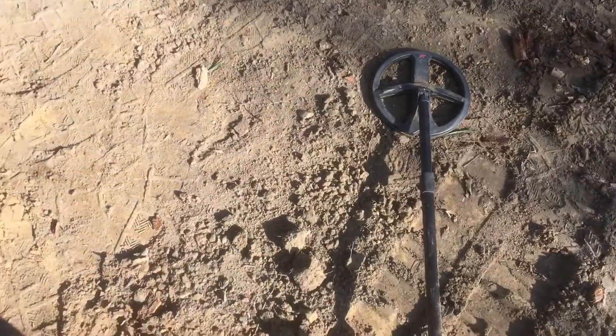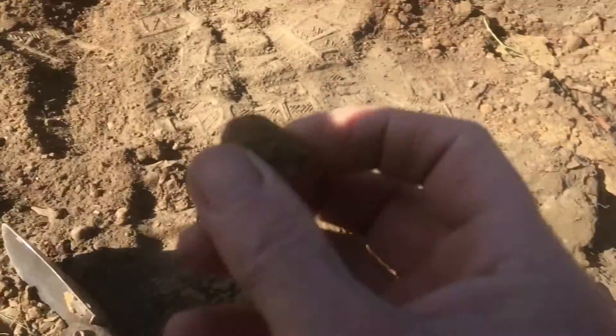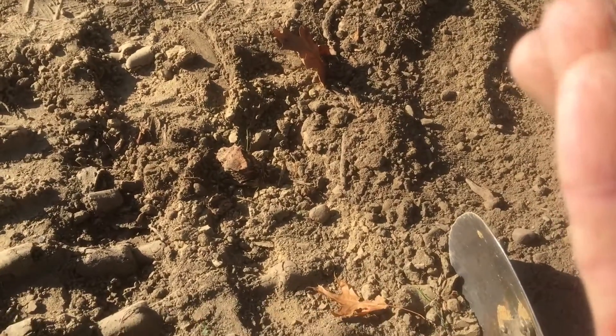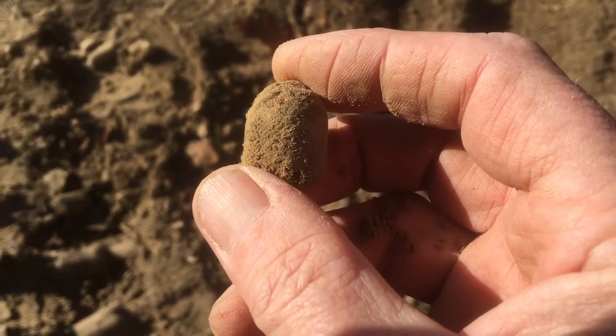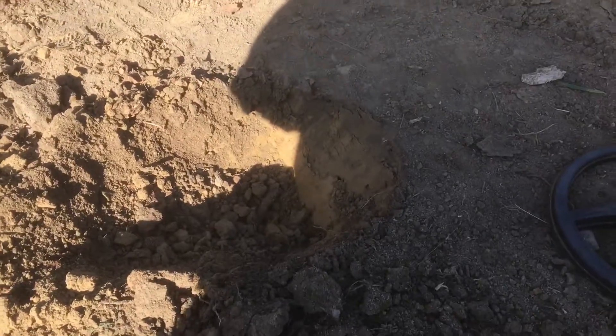I've got a good signal with the Deus here, about 82. I'm going to see what it is. Look at that — I think that's a .69 caliber three-ringer. It was about maybe four or five inches deep.